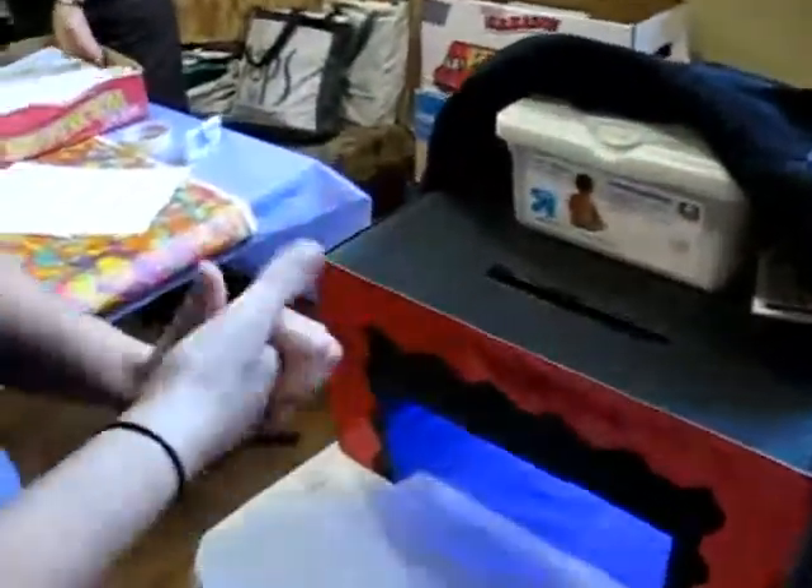Do you want to try? I absolutely do. My hands are going to go back into the black light again. This is showing what happens when I don't wash my hands — maybe in the last 10 minutes.